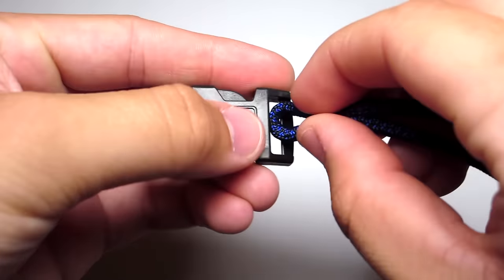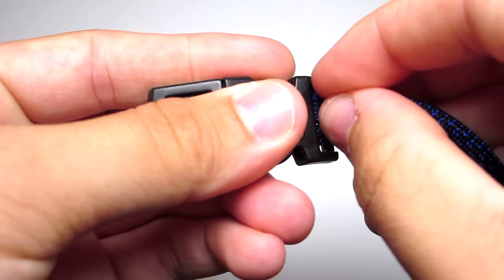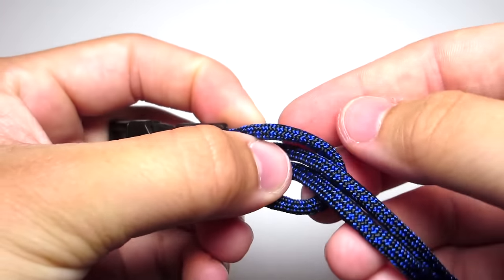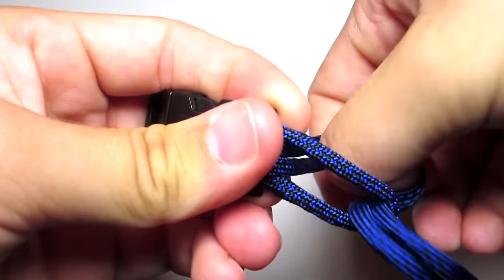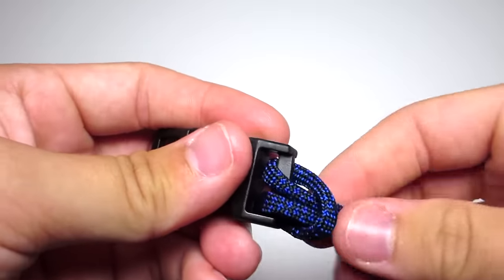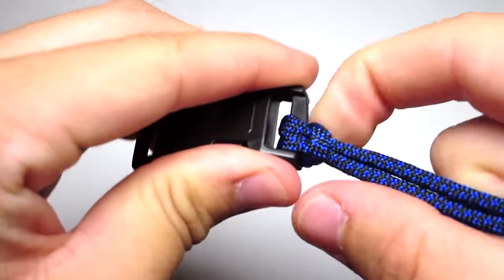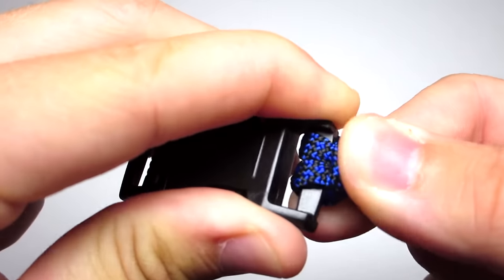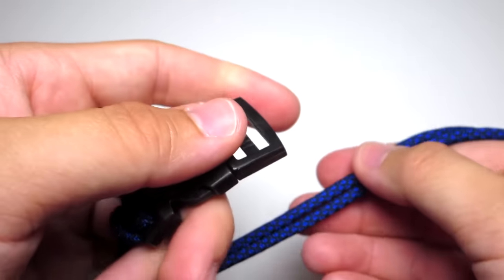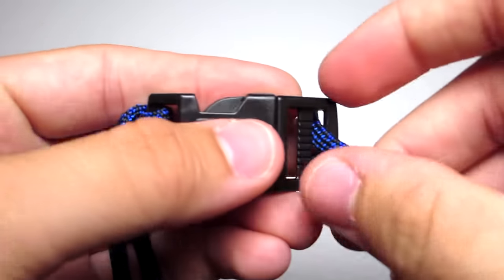Run that loop down through the end of the buckle, then pull those two strands through that loop and tighten that. Then take those two strands and put them down through the other side of the buckle. Make sure the left cord stays on the left and the right cord stays on the right.